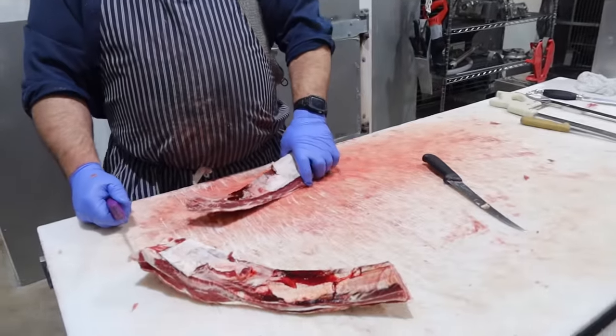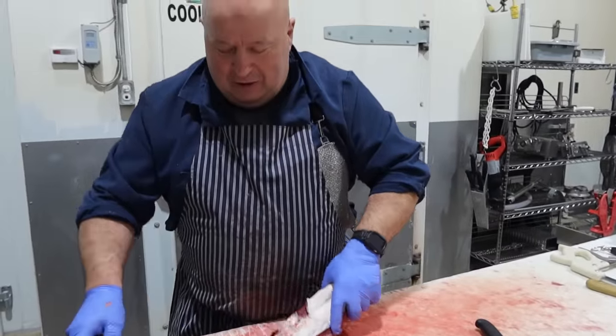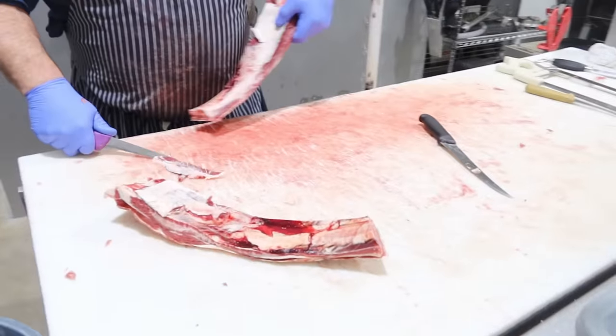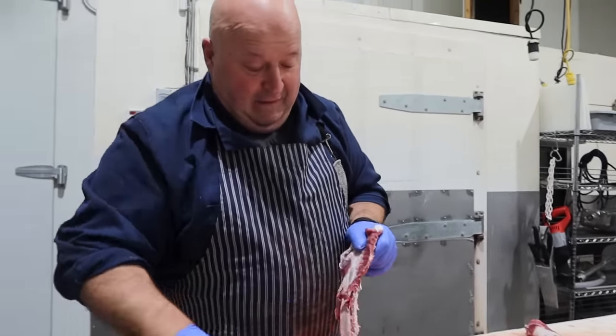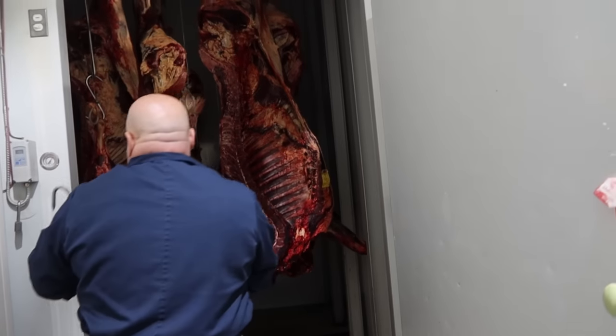Is the wife coming in today? Well, she doesn't usually get here until two o'clock. Knowing her today, she's going to be late because she doesn't want to be on camera. She gave me strict orders yesterday — no swearing, no bad language, and if you drop your knife, make sure you wash it. That's it. Okay, off to fetch the next piece.